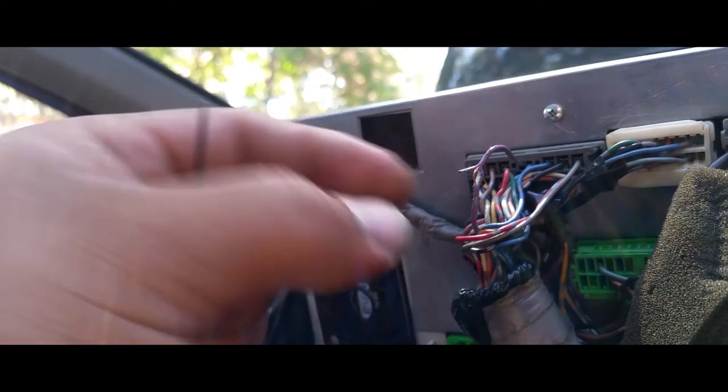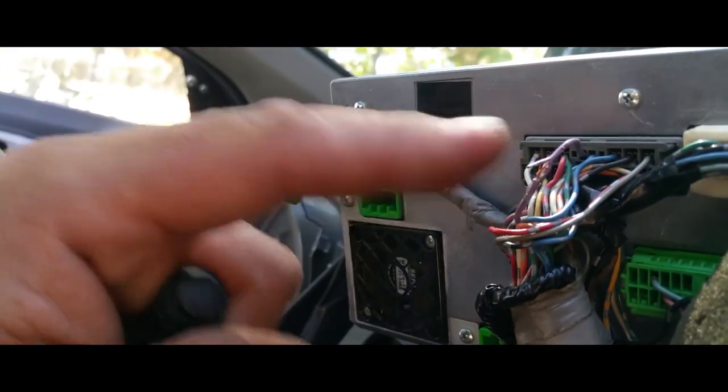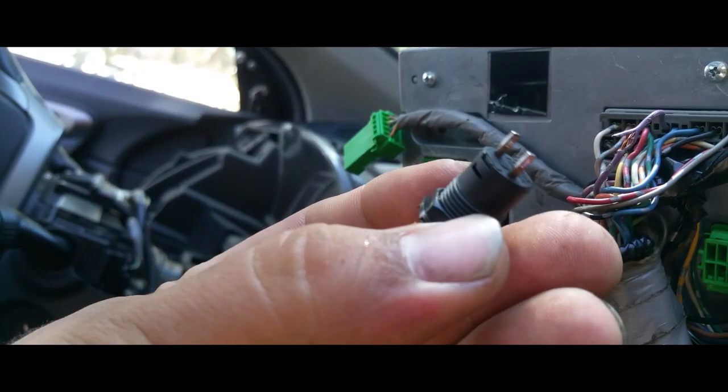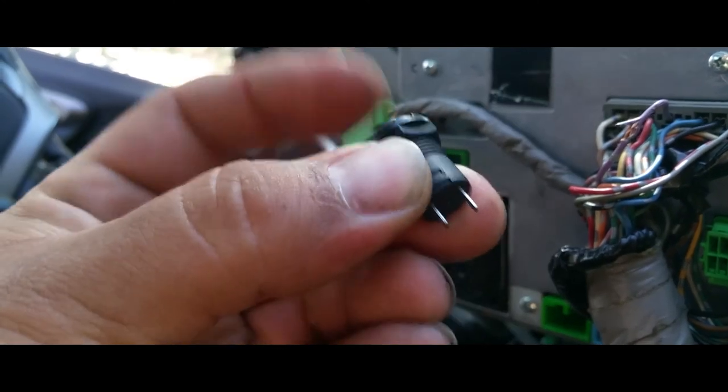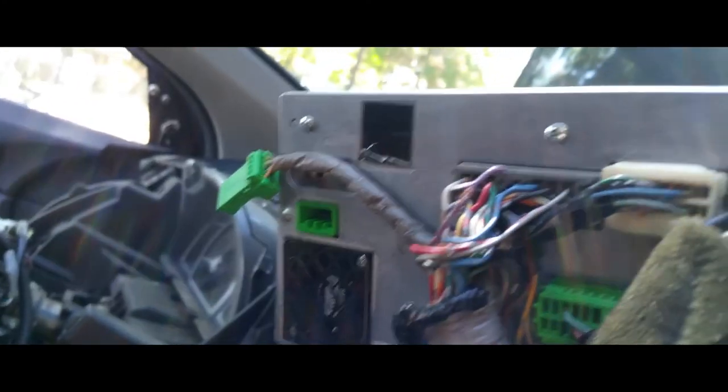So now what we're going to do is get our wire, solder these wires together — the white one as well — hook it up to the toggle switch. And that's it. That's all you do to connect your radio so you can play it without a key.